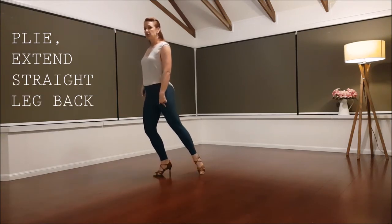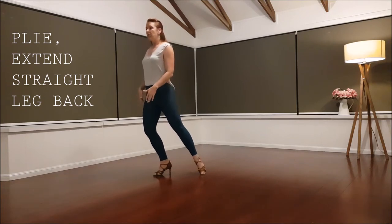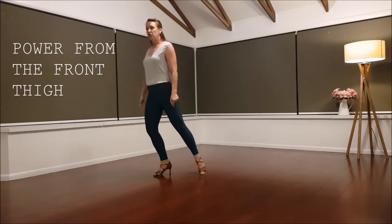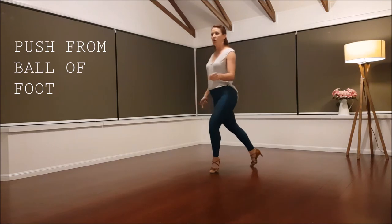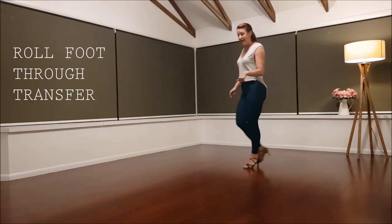We extend straight, plie on the front leg and the power comes from the front thigh and through the ball of the foot. Try not to put the heel down too hard here — off the ball of the foot, extend, off the ball of the foot, rolling through that back foot as it lands.